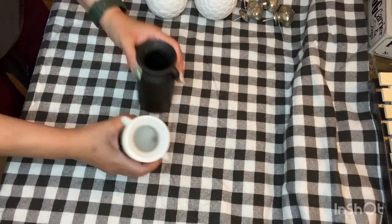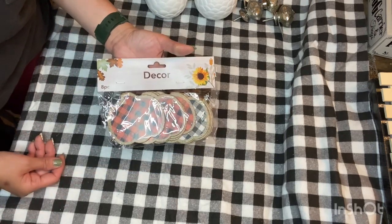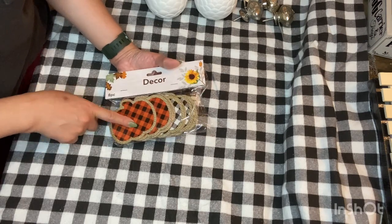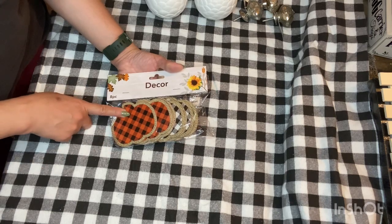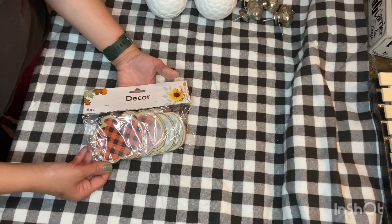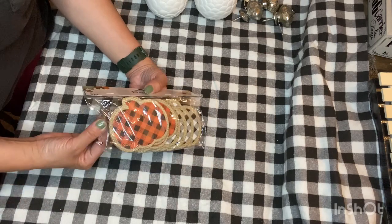Then I came across these cute pumpkins. They've had this in years past. These are good if you wanted to make a banner out of them — you could repaint the inside if you're not into this buffalo check pattern, or add your own scrapbook paper to it. If you're into just black and white but don't want the orange, you could paint over the orange. It would make a cute sign or banner — you can add a fall word or your family's last name.